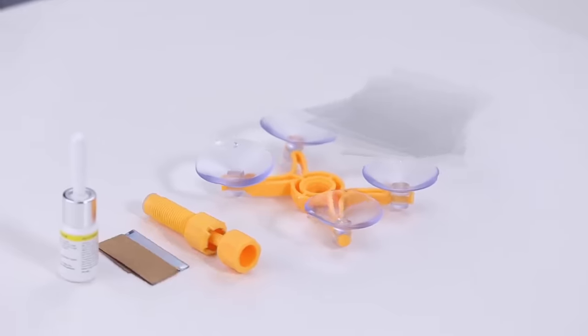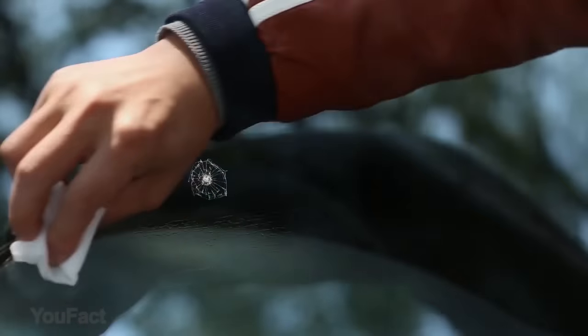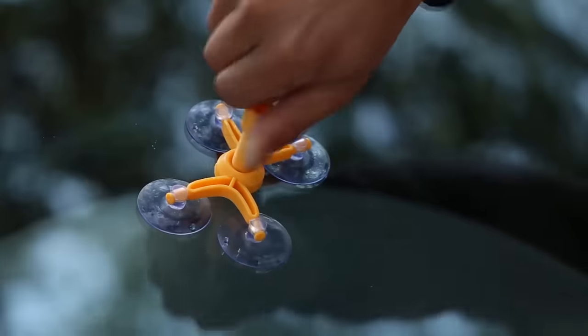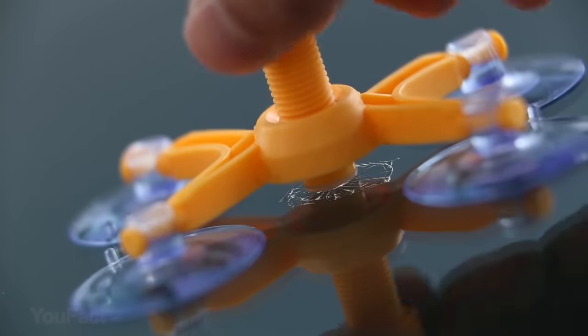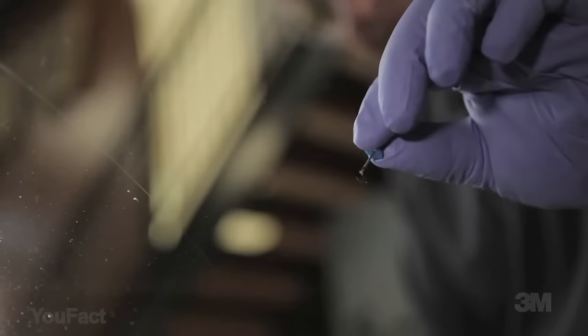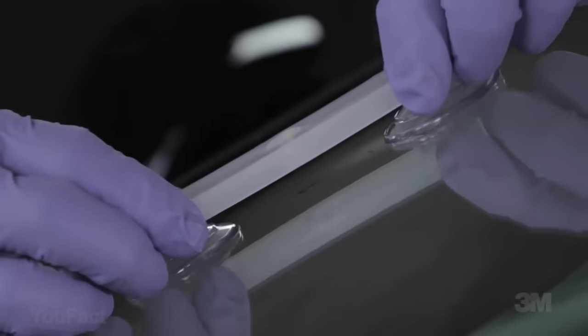Minimize annoying little chips and cracks in your windshield and stop them from spreading with this glass repair kit. With its advanced resin formula, it's easy to use and good for multi-repairs on all types of laminated windshields. It takes around 20 minutes to repair bullseyes, spiderweb, star damages, and some cracks smaller than one inch in diameter. Unfortunately, it can't repair cracks longer than two inches.